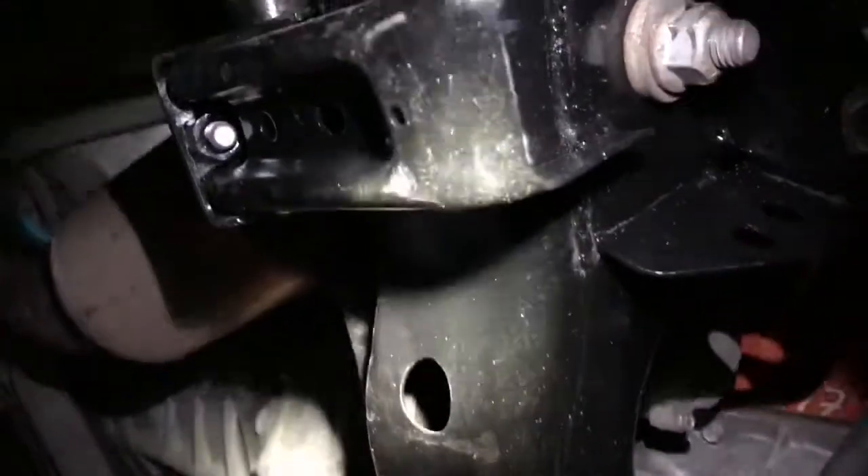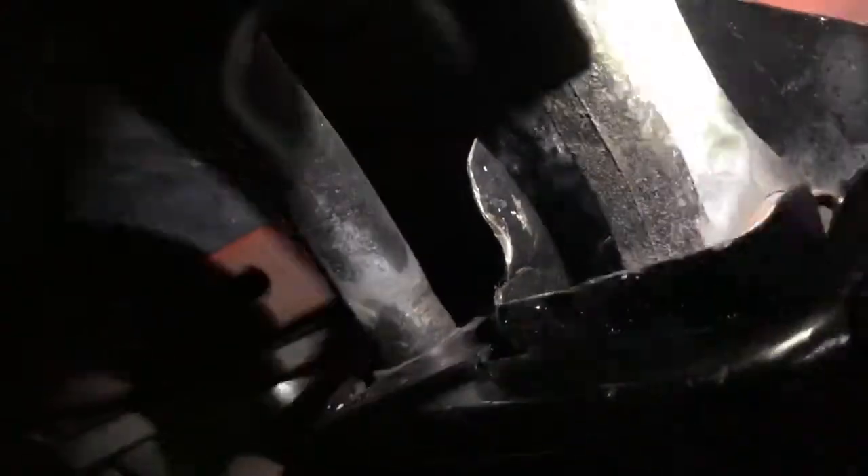This here - the subframe - I changed that out just because it was much easier to just change out the entire thing. Because what happens when the suspension breaks loose, it takes these corners and just bends the hell out of them. So it was just easier to replace this entire thing than try to fix the little pockets that the suspension sits in. So yeah, that's been replaced.